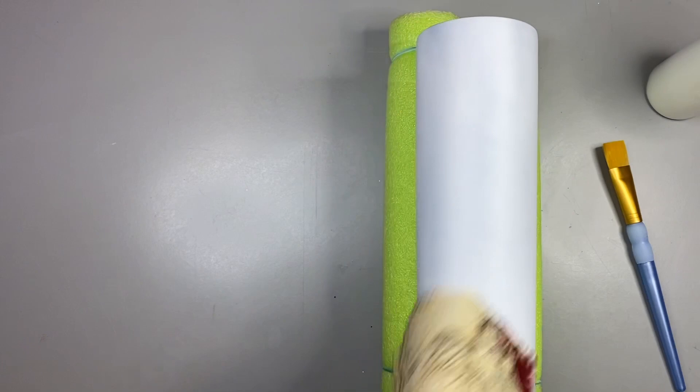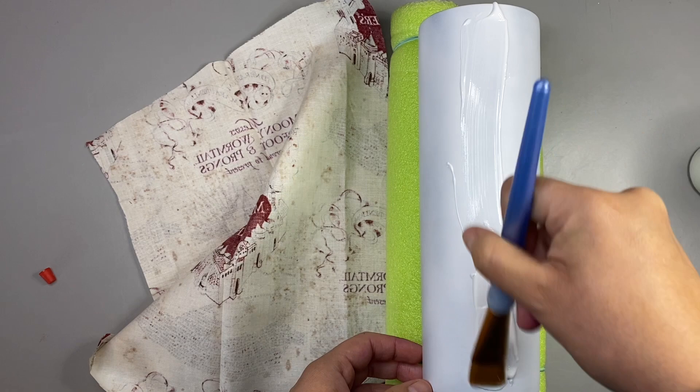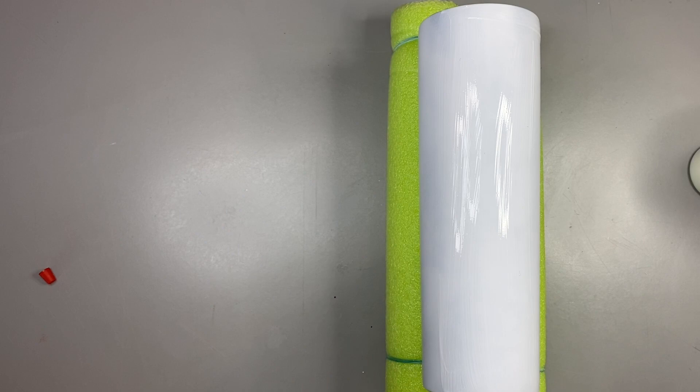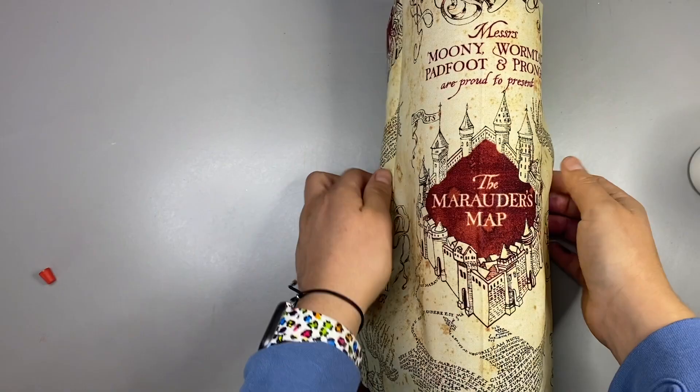Anyway, I always cut the fabric so that the Marauder's Map label is going to be the very center of the tumbler. Obviously this is your personal preference so you can do whatever you want. I start off by putting a little bit of Mod Podge on my tumbler — just a little bit. I like to apply the fabric in little sections at a time. I think it's easier to maneuver the fabric when you do little sections of Mod Podge at a time.